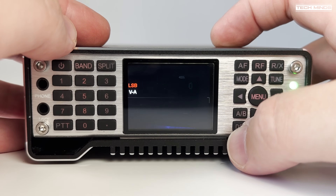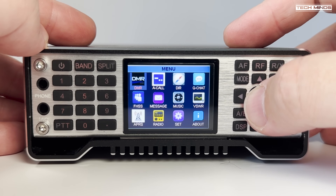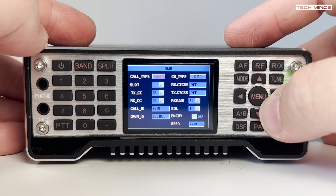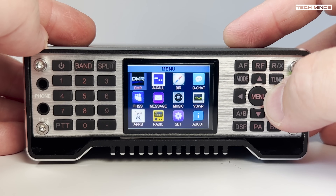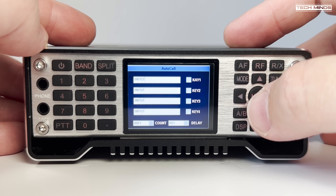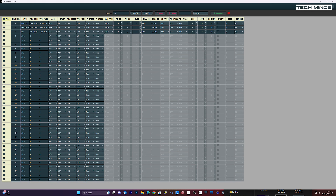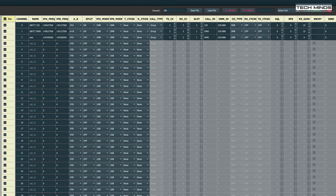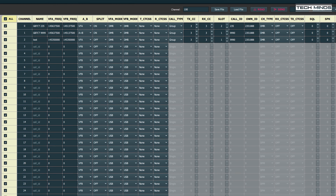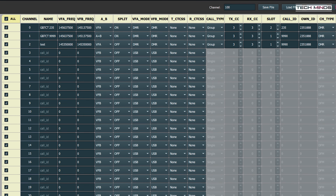Pressing and holding the menu button brings us to the main menu, which covers some options that may not be enabled. If you have the DMR module fitted, this is where you can access the DMR settings to change things like talk group, slot, and caller ID. As this radio has a channel memory feature, using the Windows software you can create channel memories which also contain the DMR settings, so a channel for each of your favorite talk groups is possible.